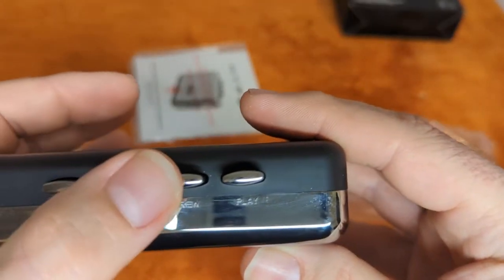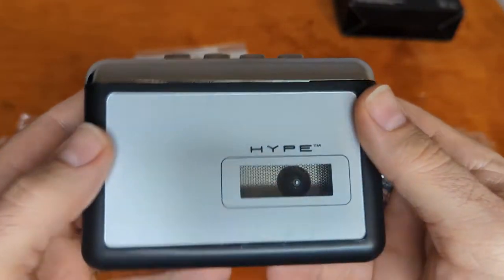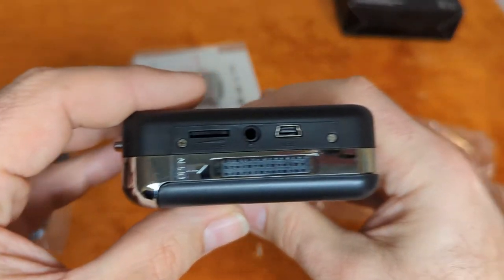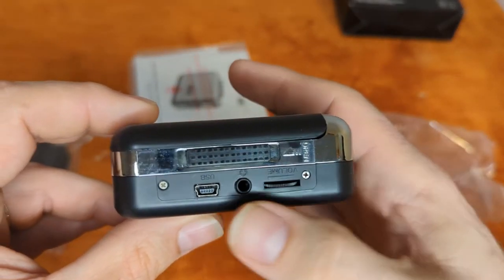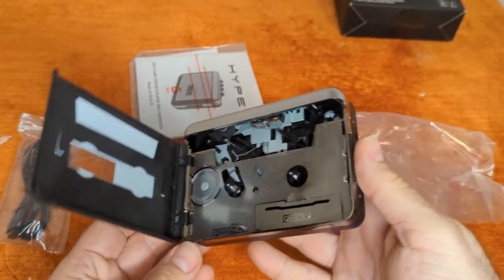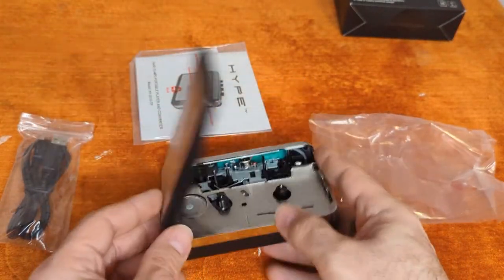It's nice and shiny up here. We've got stop, fast forward, rewind, and play. We've got hinges, an open button, volume, headphone jack, and USB port. It opens like this, which I thought was pretty cool, and the batteries go in there. Let me go get some batteries, right back.